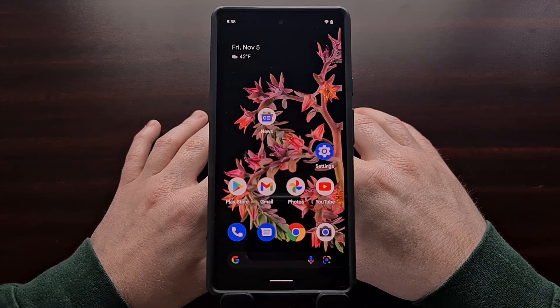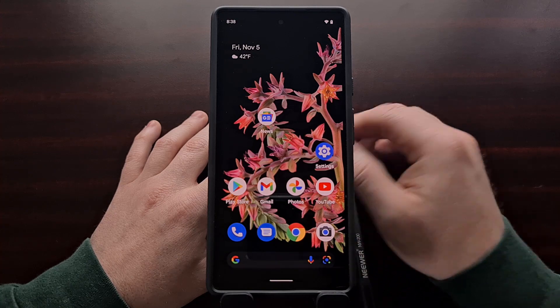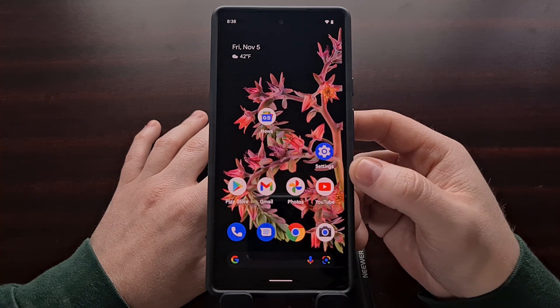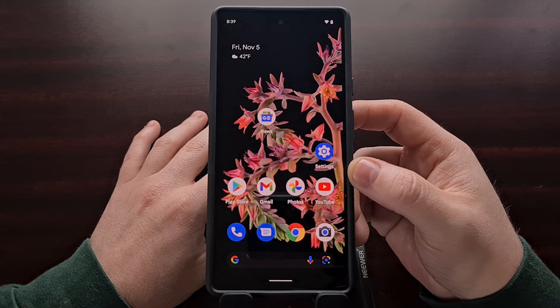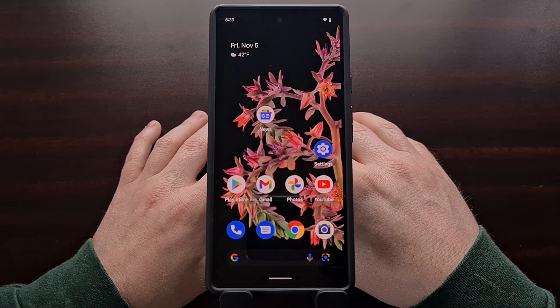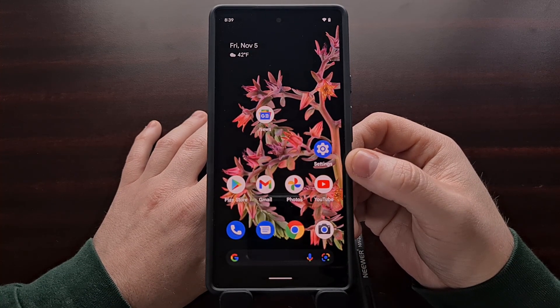Google's Pixel 6 and Pixel 6 Pro has received a lot of positive praise since its release. The company has relied heavily on the custom SoC to offer some exclusive features. However, one thing has come up time and time again since the release of this device, and it has to do with the slow fingerprint sensor on the phone. Many people have complained about it not being fast enough, not being accurate enough, and would rather just have a traditional sensor on the back of the phone like on previous Pixel devices.